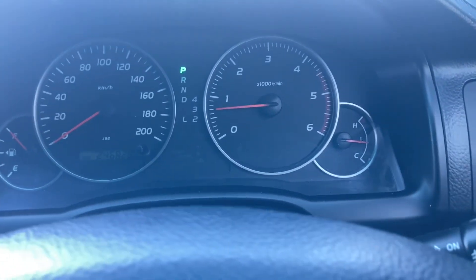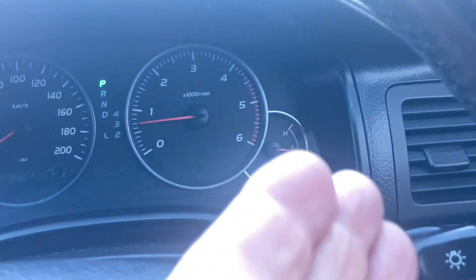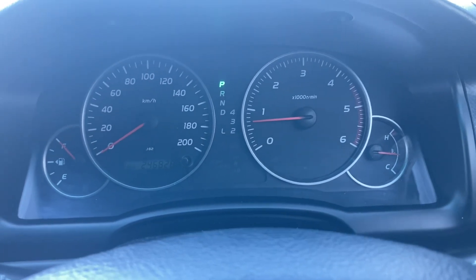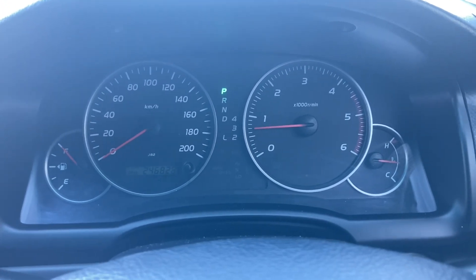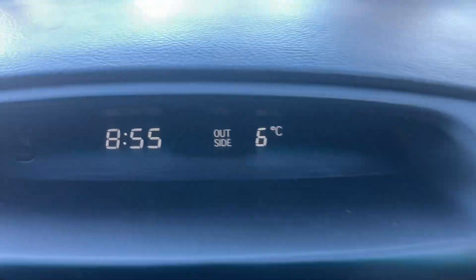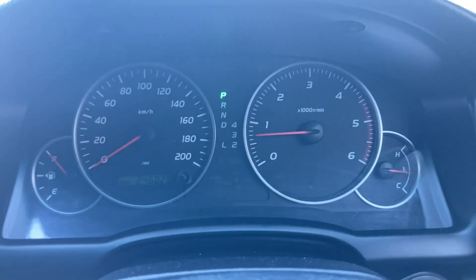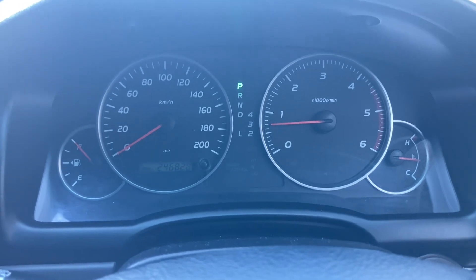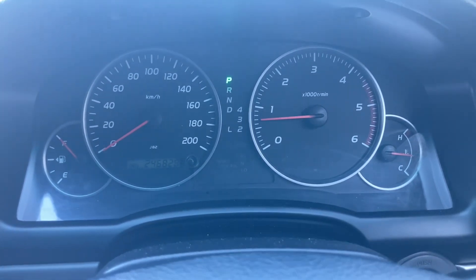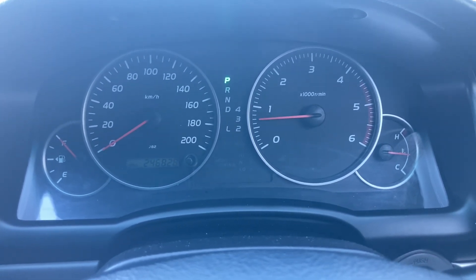I wanted to show you where that temperature sits and how long it should take to warm up - five minutes is the answer. Some engines will warm up quicker than that, some will take a bit longer. Don't tell me about the cold weather - we're sitting in six degrees here and it still warmed up in five minutes. Subscribe, turn the bell on, more videos on this subject soon, and then we'll move on.